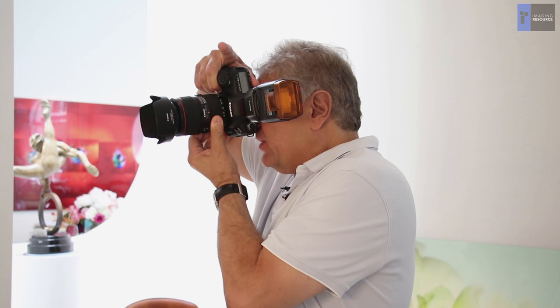Hi, I'm Dennis Reggie. I'm a wedding photographer and a long-time Canon Explorer of Light. I've had the wonderful opportunity to be testing the brand new EOS 5D Mark IV, and it's quite a beast. I'm happy to share some of my insights and experiences with it.